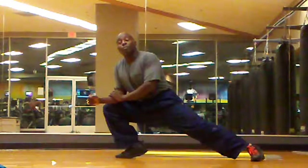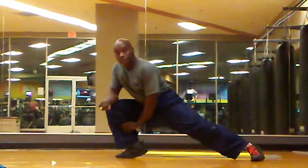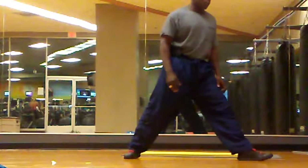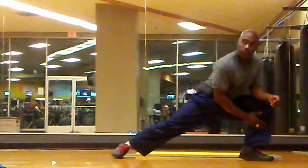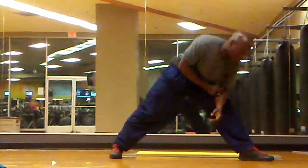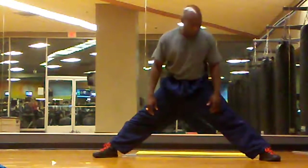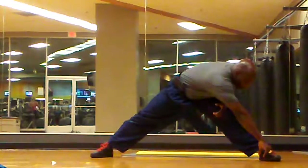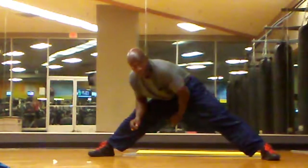It's actually stretching both legs. You can feel it right here in your hamstrings. And you turn and go the other way. Feel it all here. Spread legs a little bit and touch toes.